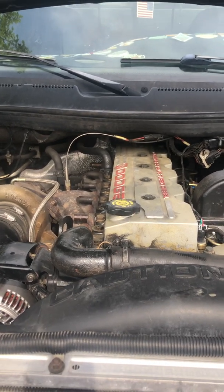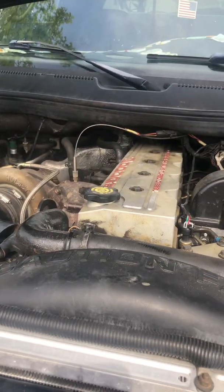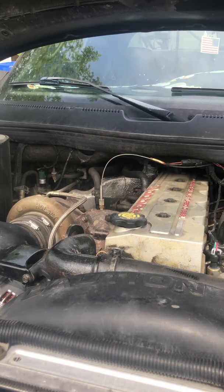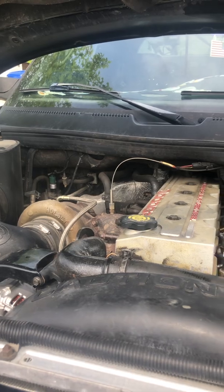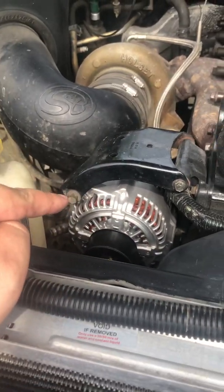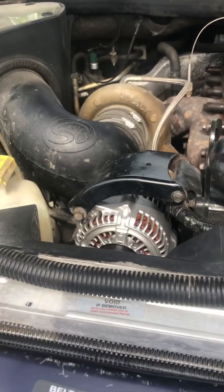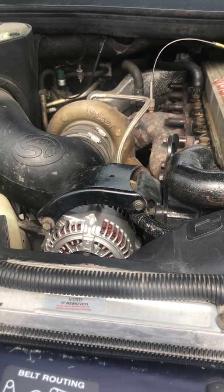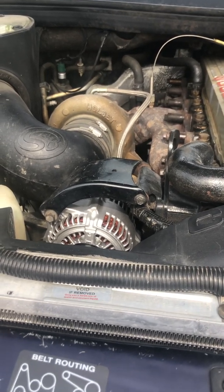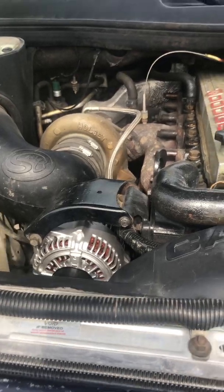I wanted to make a quick video on the charging system on these 24-valve second-gen Rams. There are a lot of misconceptions and misinformation out there on how these systems work, so I wanted to try to streamline it. The forums will lead you down a rabbit hole of hell. So — the alternator is right here, but everyone will ask: have you replaced the voltage regulator? The moment someone tells you that on any Chrysler vehicle between 1988 and present day, you can immediately stop paying attention, because Chrysler hasn't had voltage regulators in years. They're actually regulated through the PCM.